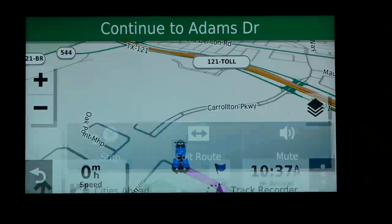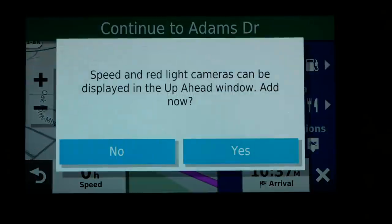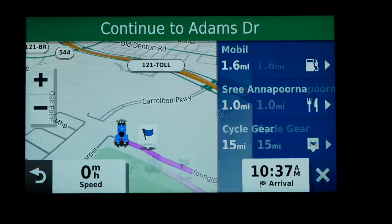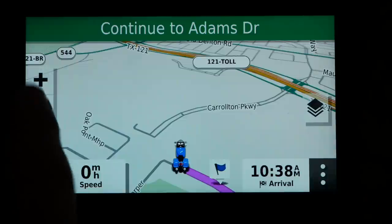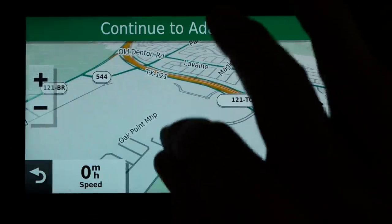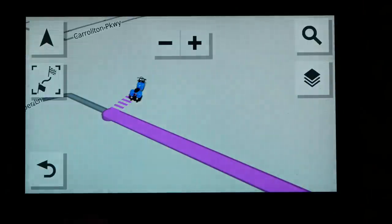Returning to the main screen and clicking the tools icon at the bottom right corner reveals even more options: stop the route, edit the route, mute notifications, and view what's ahead including speed cameras, gas stations, and restaurants. For example, you can see there's a Cycle Gear 15 miles ahead. You can easily zoom in or out of the map view using the plus and minus signs, and even better, you can use the pinch technique just like on a cell phone — and yes, it does work with gloves on.